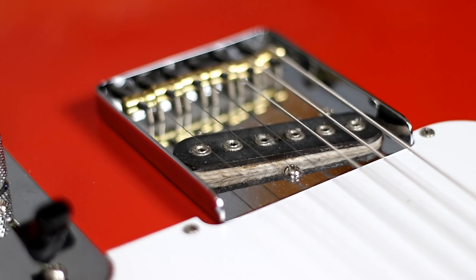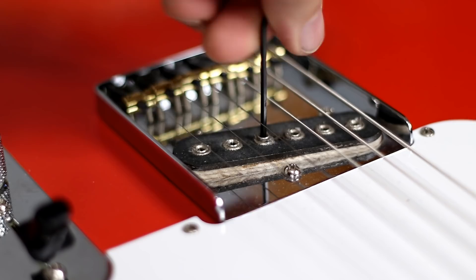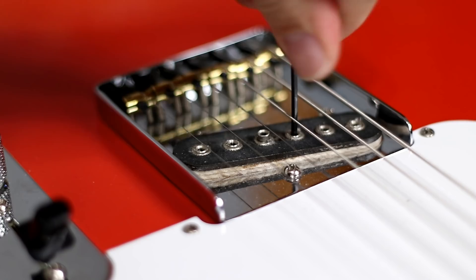What we're going to do now is raise the third string pole piece and the fourth string pole piece to kind of create that mid boost. First, second, fifth, and sixth will be left totally flat, and we're just going to raise the third and the fourth string to see if we can create that nice bluesy mid boost.